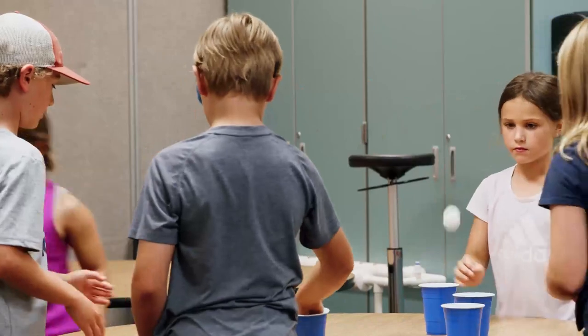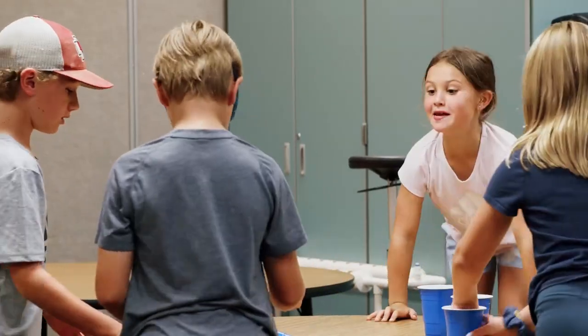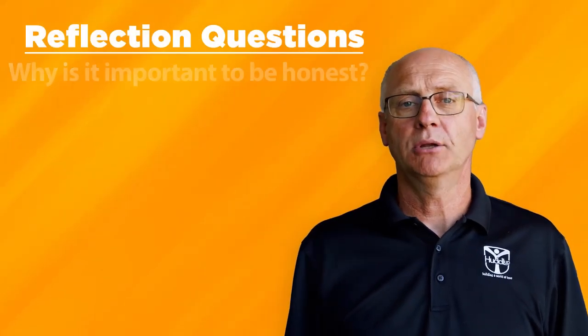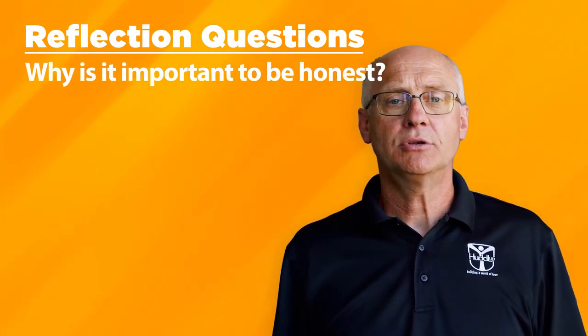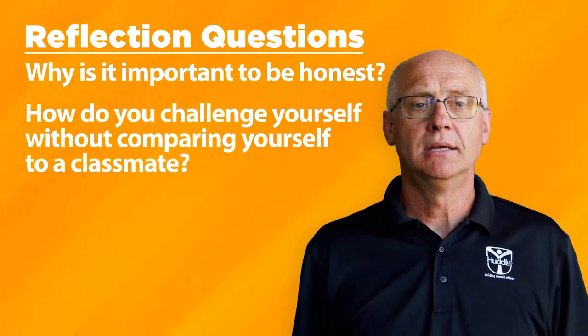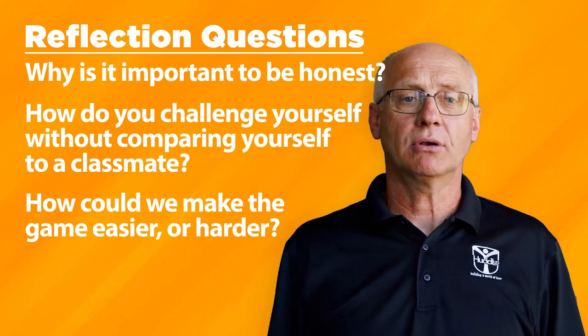Have the students bounce the ball into the cup. Once you have completed the game or a few rounds, it is time for some reflection. Ask students these questions: Why is it important to be honest? How do you challenge yourself without comparing yourself to a classmate? How could you make the game easier or harder?